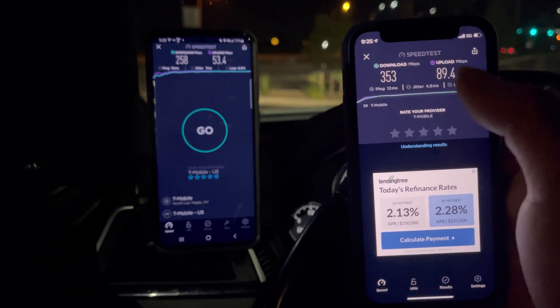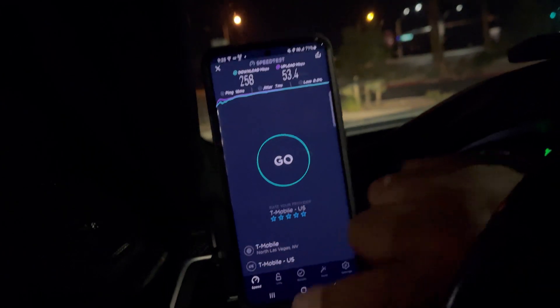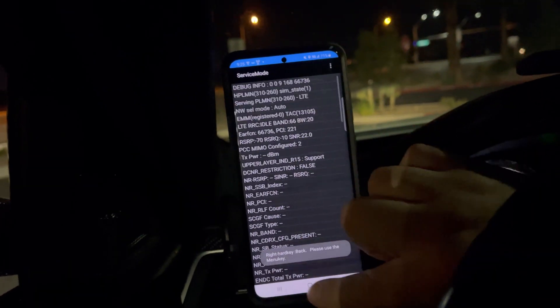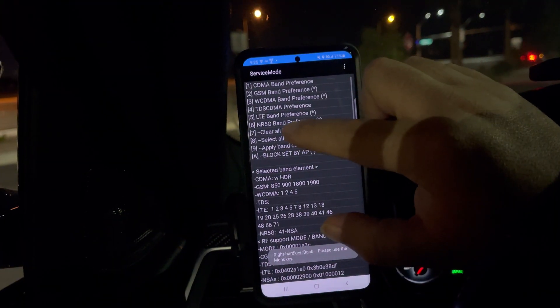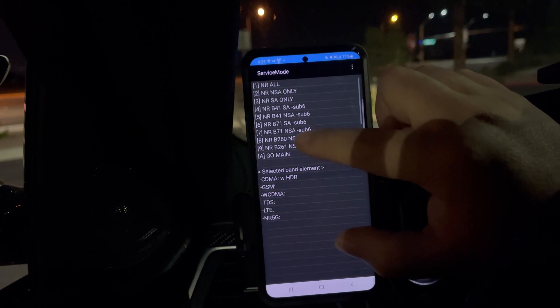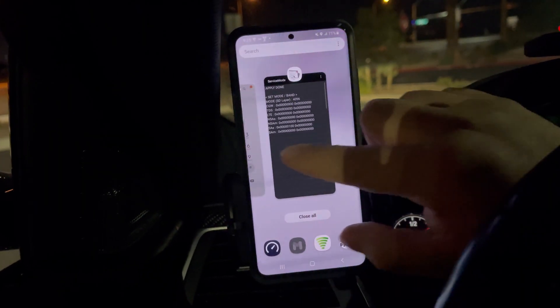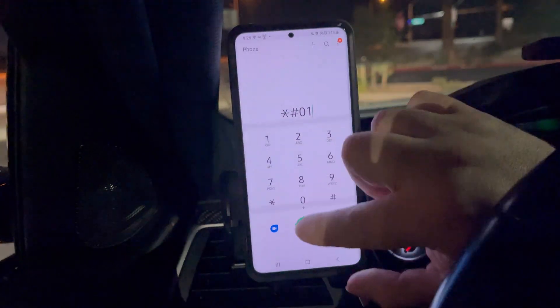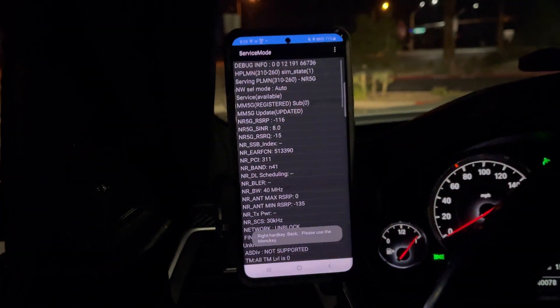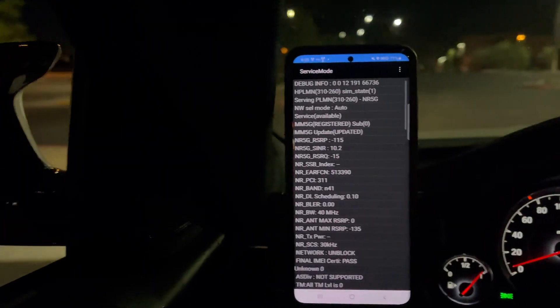All right, let's go back to standalone here — that's what I like to rock on. Clear all bands, we're going to do SA41. This is how I've been finding it around the valley, because it's like a ghost. Thanks for being patient with me. We're looking at -113 RSRP. Let's just do a little drive and keep the video rolling and see what happens.